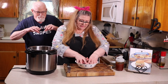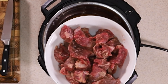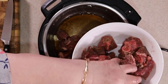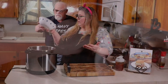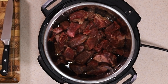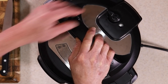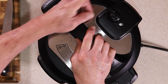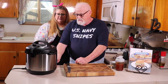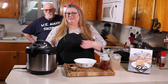Massage the seasoning into the meat really well. After you've mixed it nicely, add the meat right into the pot. Put the lid on, lock it in position, make sure the pressure relief valve is closed, and set it for four minutes.